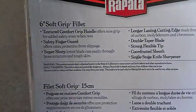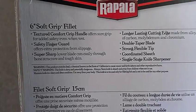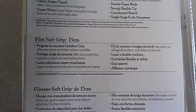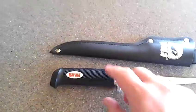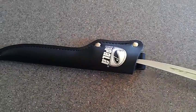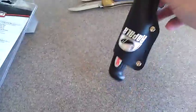Let's see, does it say anything in there. Super sharp, lower blade, cuts easily through bone structure and tough skin. Seems like a pretty nice knife. The sheath isn't bad. It fits in there.